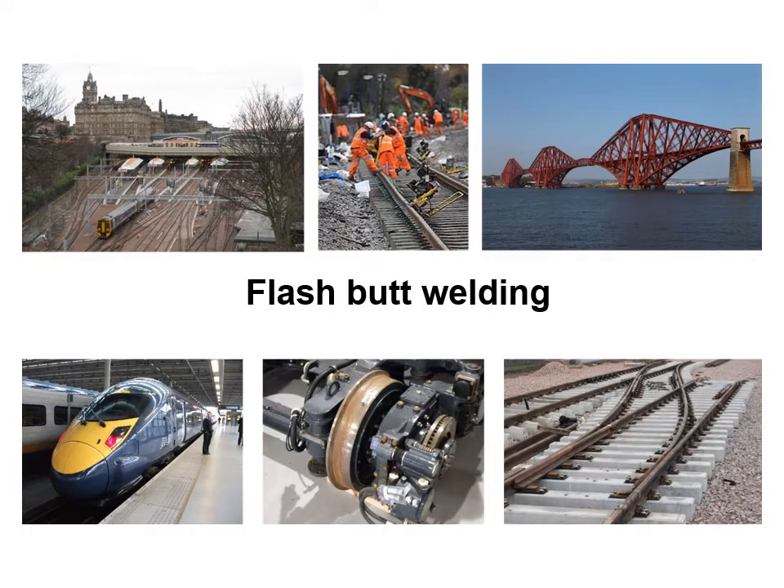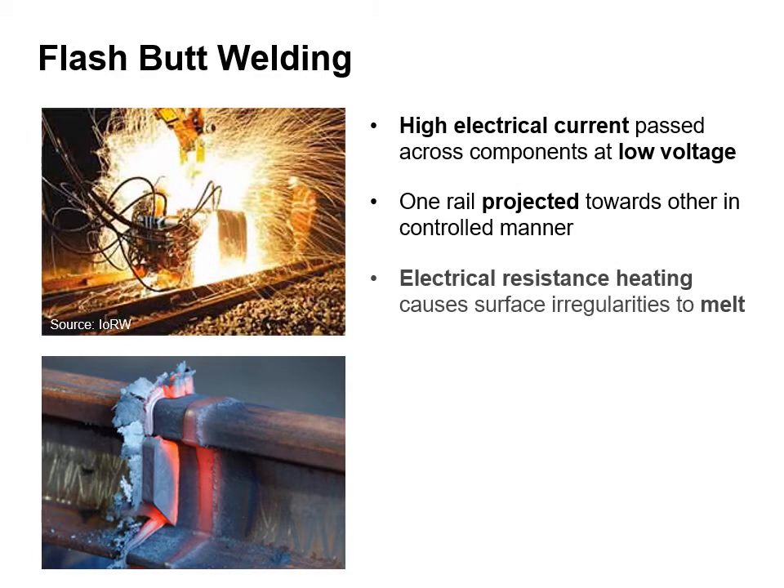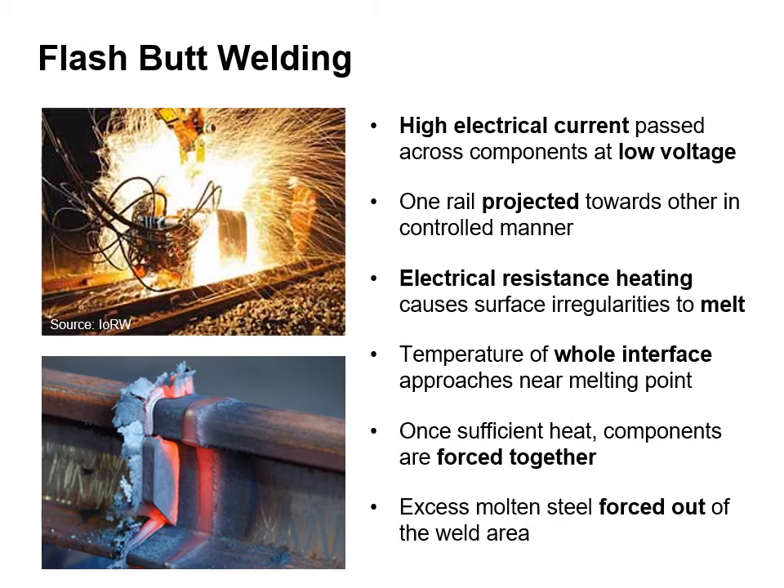A flash butt weld is a welded joint between two abutting rails made by a flash welding process. In flash butt welding, a high electrical current is passed across components at low voltage. One rail is projected towards the other in a controlled manner. Electrical resistance heating causes surface irregularities to melt. The temperature of the whole interface approaches near melting point. Once sufficient heat is reached, the components are forced together and excess molten steel is forced out of the welded area.